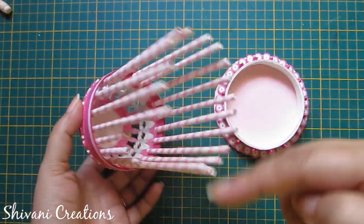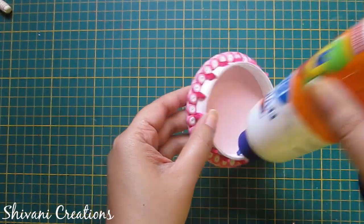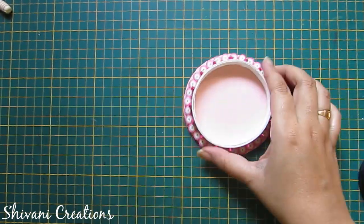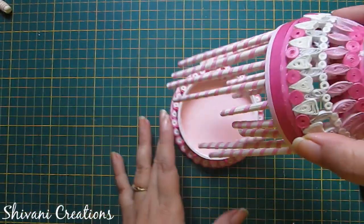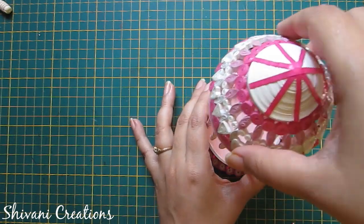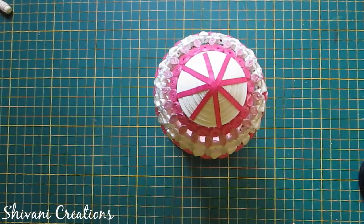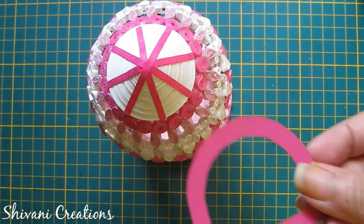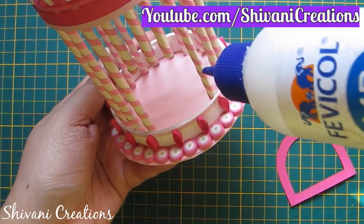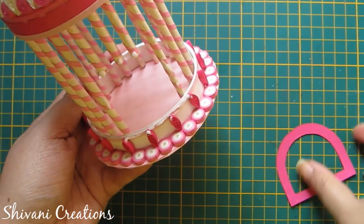Now take the upper part of the cage. First add glue inside this ring, then connect all the sticks inside this ring to construct the cage. Let it dry. Now I am adding the door — just add a little glue on these sticks and connect the door.